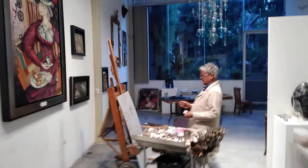Thank you for visiting my studio — come anytime. I'll be here working all the time.